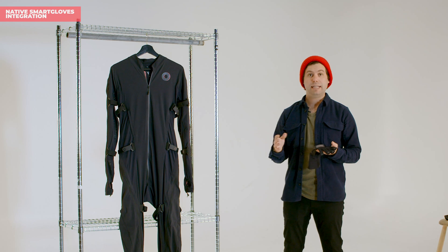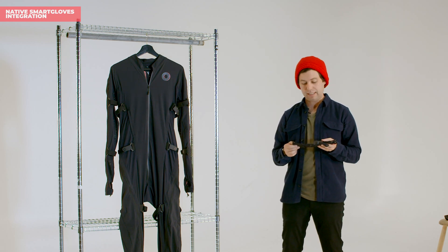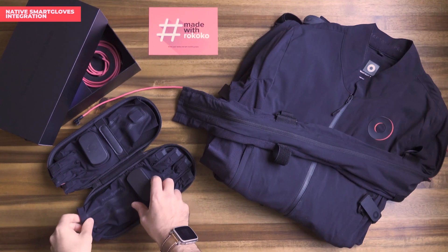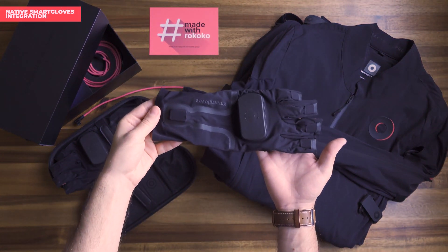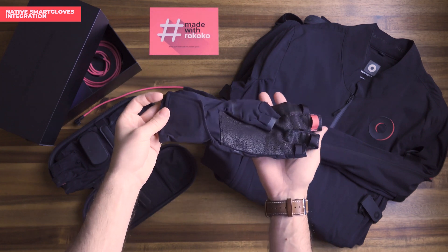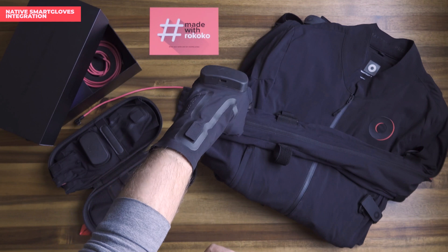Although we haven't actually updated the internal components of the smart gloves, we have redesigned the textile. We've lengthened the wrist and moved away from a zipper to a velcro strap, which means the smart gloves now fit a greater range of differences between hands and wrists.